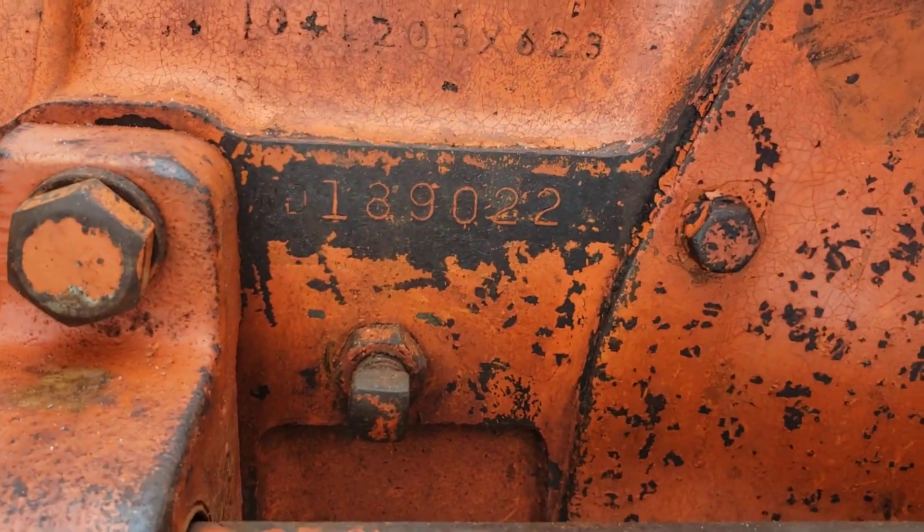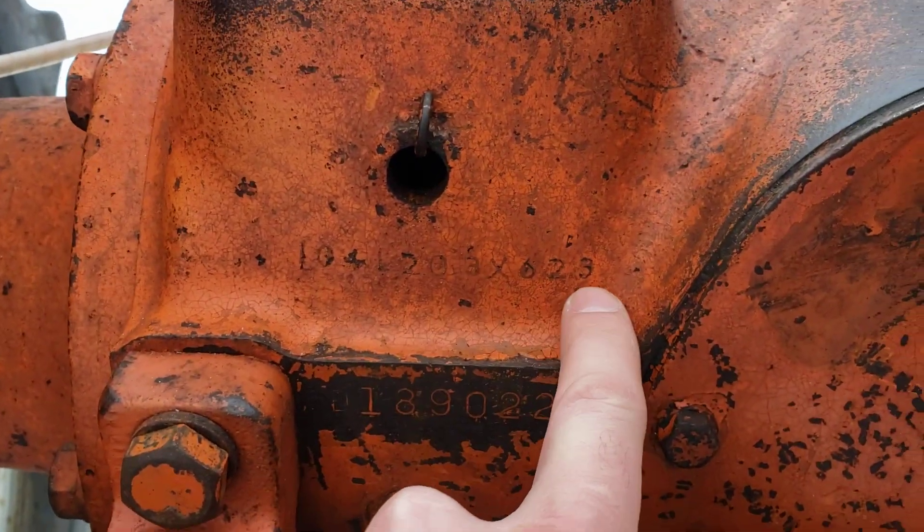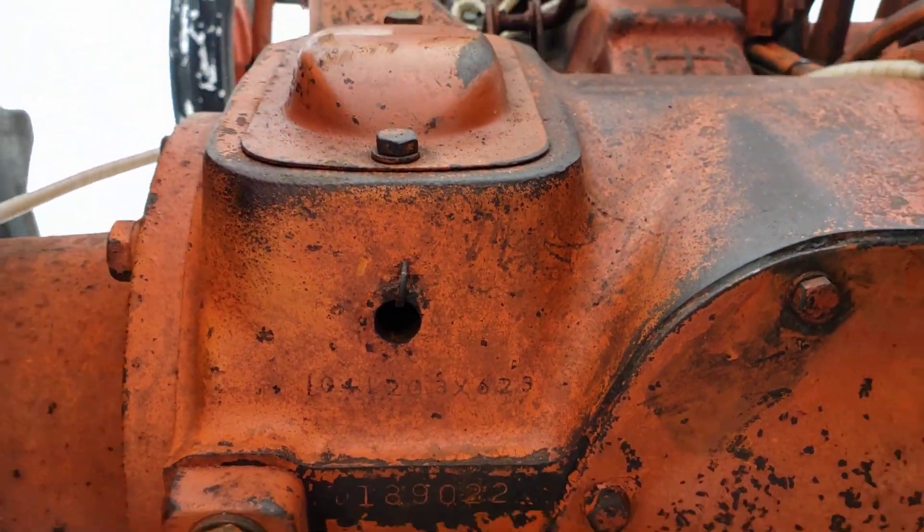Serial number WD189022. It has this number on it in a couple spots. I believe this is an old inventory number from somewhere.